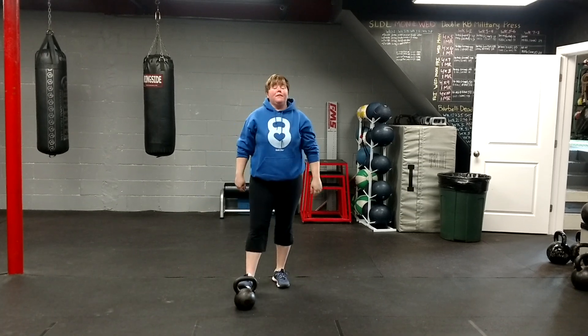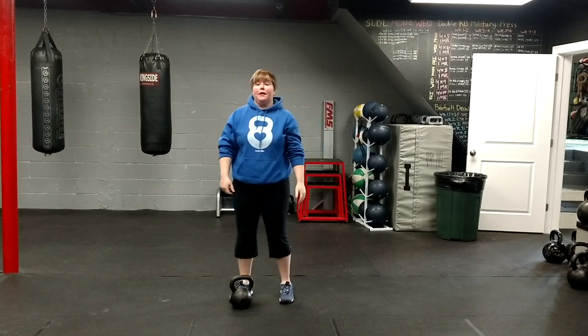So if your athletes need to do Olympic lifts in the offseason, I would use the resistance band, progress to the kettlebell, and then progress to the barbell. Give that a try and let me know how you like it.